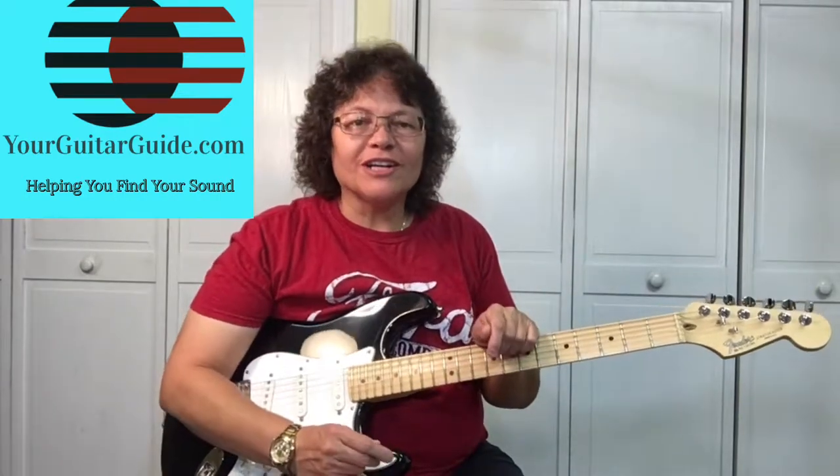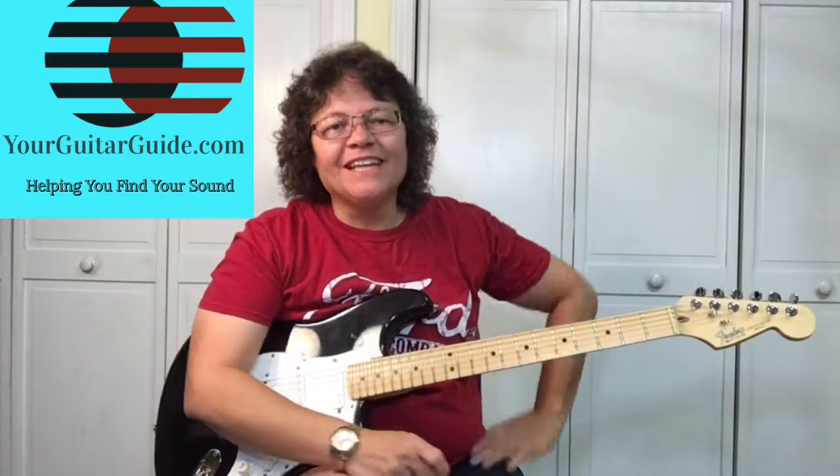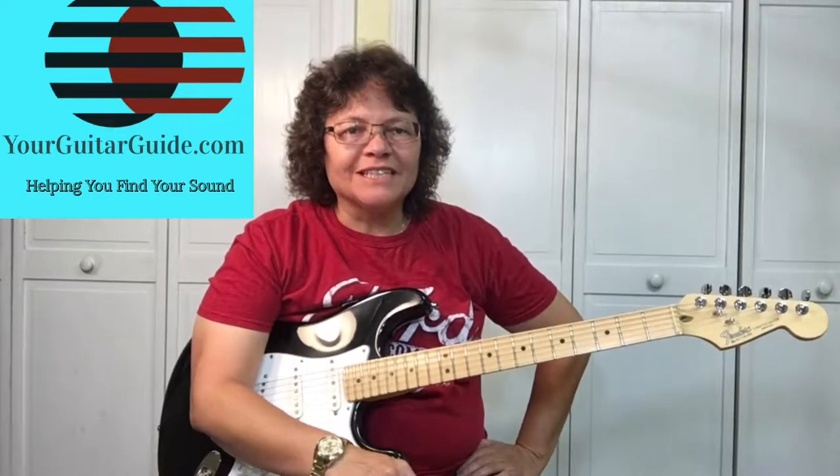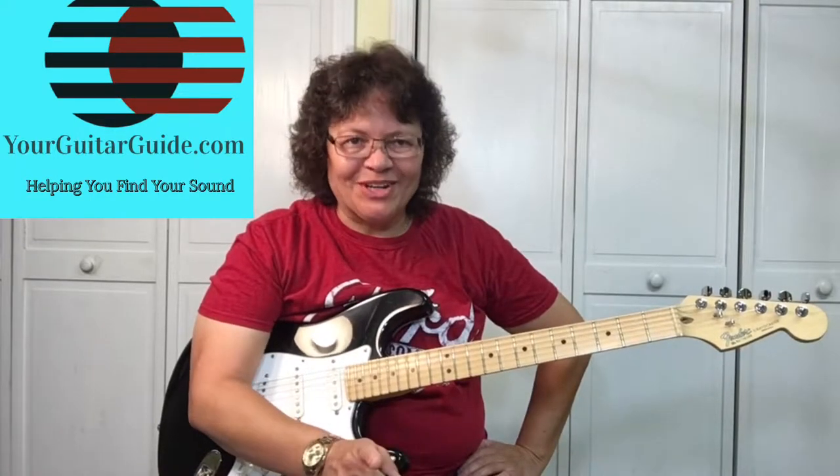Hello, it's Sharon, your guitar guide, helping you find your sound. And today I want to show you a couple of riffs, licks, and guitar tricks. Coming up.